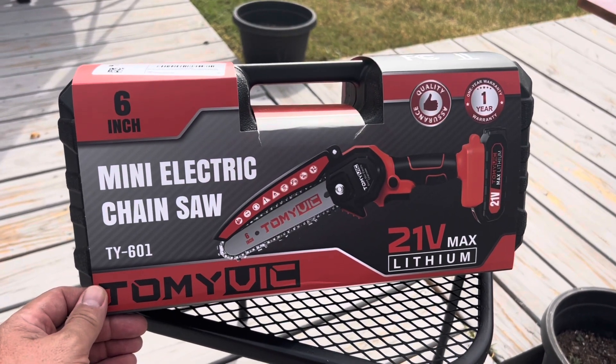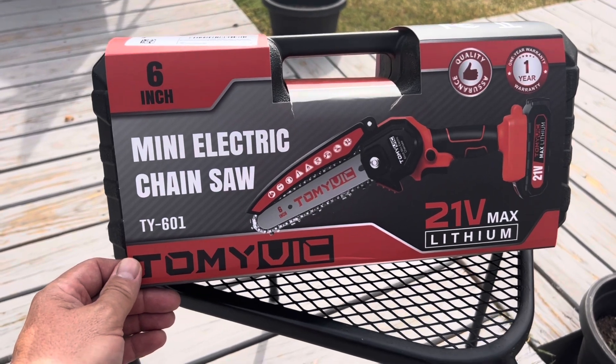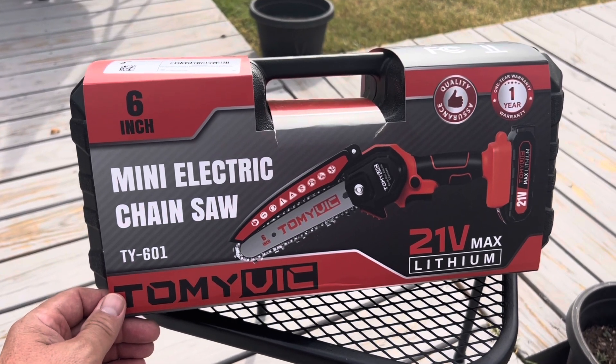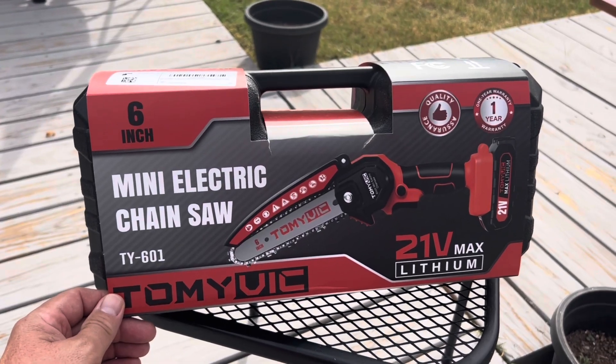Hey everybody, welcome back to another video. Today we are going to talk about a handheld cordless chainsaw from Tommy Vic. We partnered up together to do this review and they sent me this product to check it out. I'm going to open it, see what's inside, and see what it'll cut. So check it out.